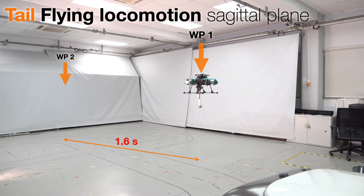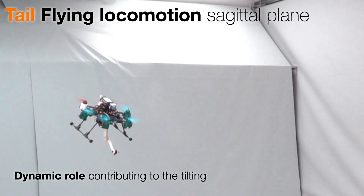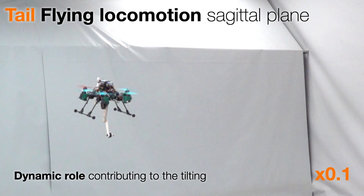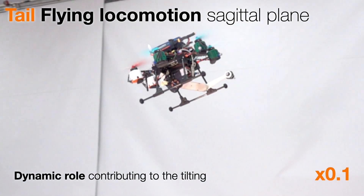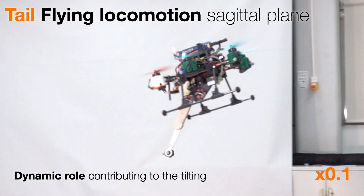In the next experiment, we shifted our focus to motion in the sagittal plane. Here, the robotic arm plays a dynamic role in assisting the motion. The recorded footage showcases how the tail applies significant torque at its joints throughout the trajectory, contributing to the tilting of the platform and enhancing maneuverability.